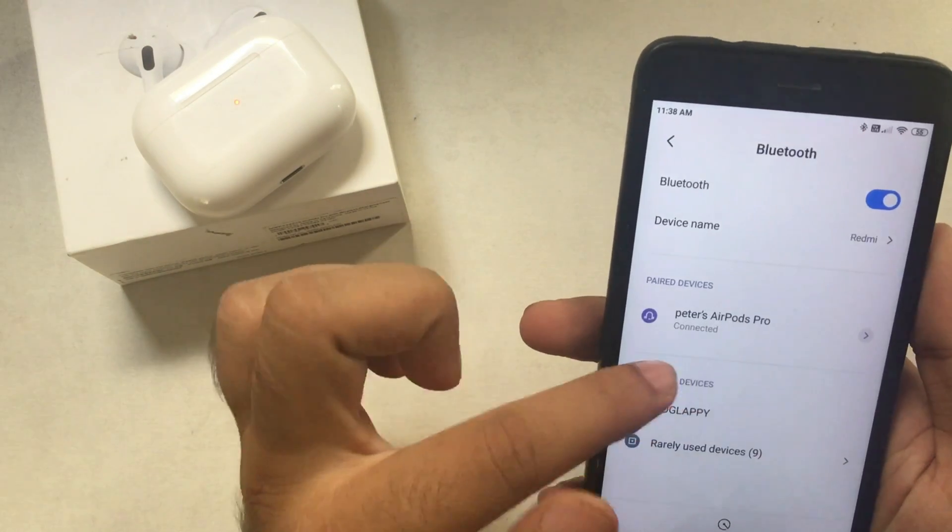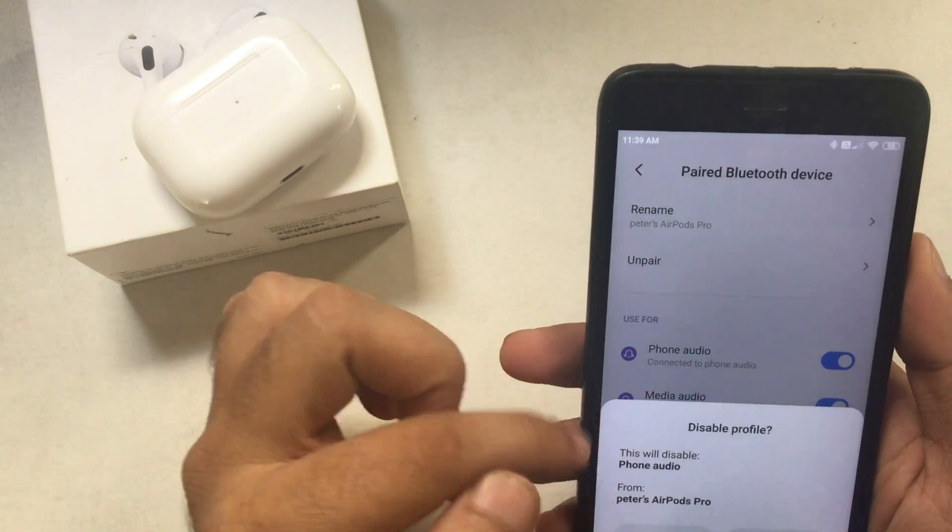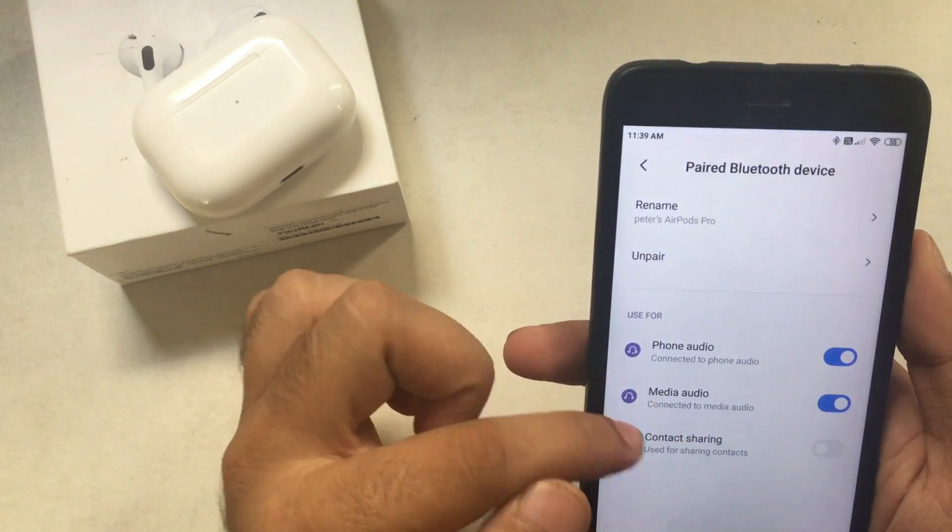Next, find more settings about AirPods Pro. Tap on the arrow icon and find the important settings that you can change if you wish, like using AirPods Pro for calls or media.